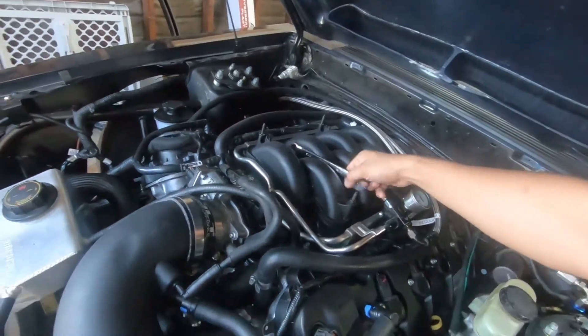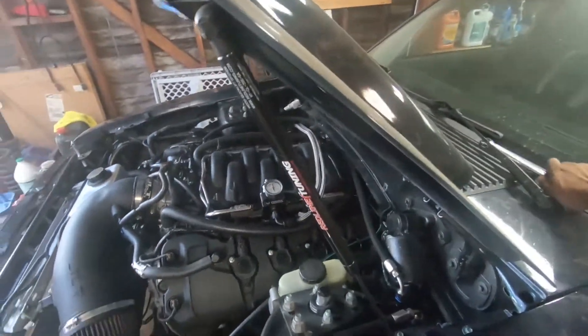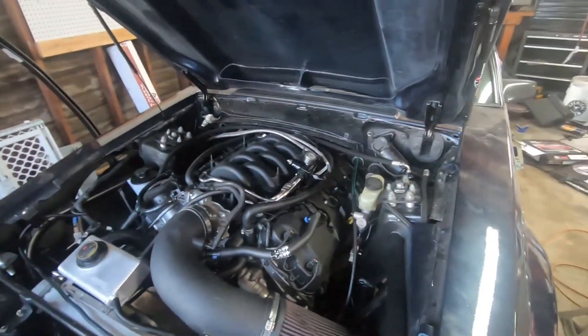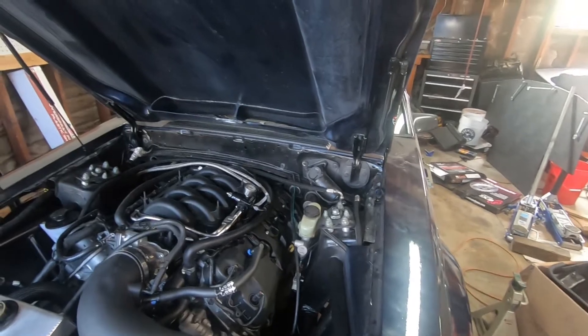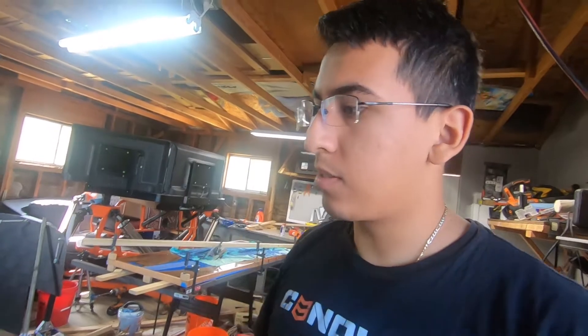You just saw me reinstall my fuel regulator. It kind of keeps me from having to really mount it anywhere, because I did not want to mount it to the firewall. I believe that's against some of the rules for drag racing and stuff like that — you can't have it on the firewall. I'll have to check that again. So I just put it on the fuel rail because I just like the look.